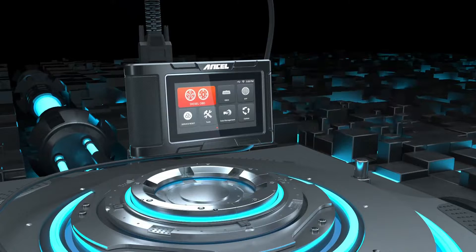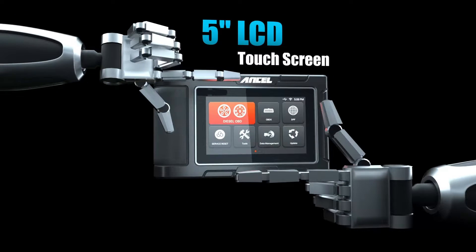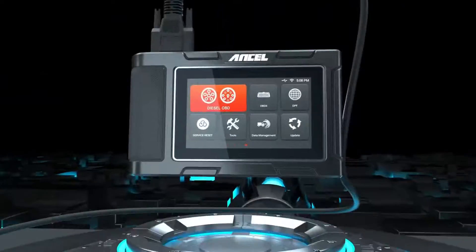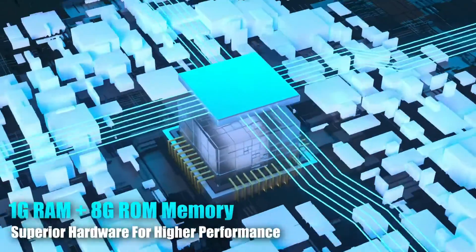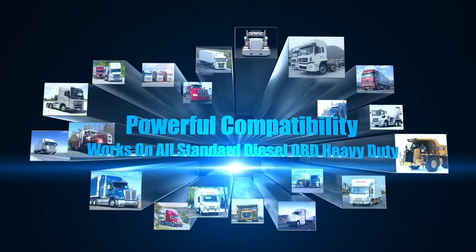User-Friendly Interface: The HD3300 Plus features a large, intuitive touchscreen display that makes navigating menus and viewing data a breeze. Powerful hardware: equipped with a quad-core processor, 1GB of RAM, and 8GB of storage, the HD3300 Plus delivers smooth operation and fast scanning speeds.